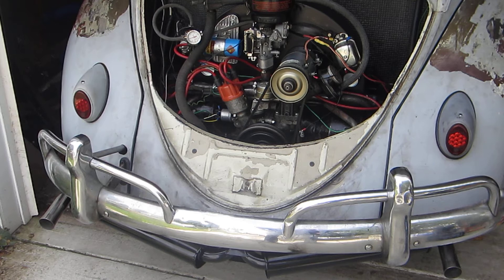I would call that a success! If you compare this to the sound I had in part two of this video series, you'll notice there are a lot deeper, throatier notes to this dual quiet pack exhaust. I'll try to make another in-car video of how it sounds and runs on the road.